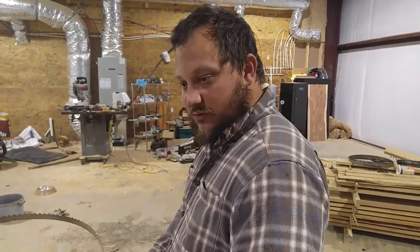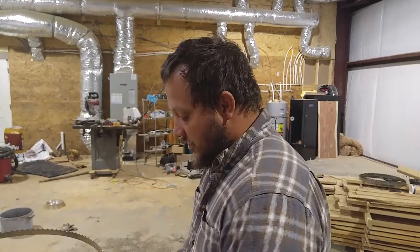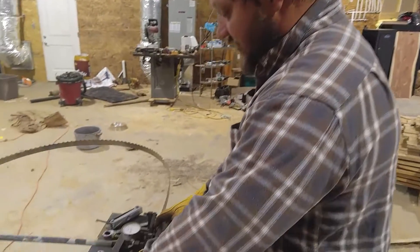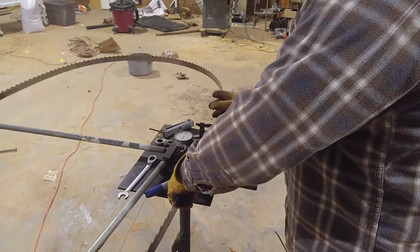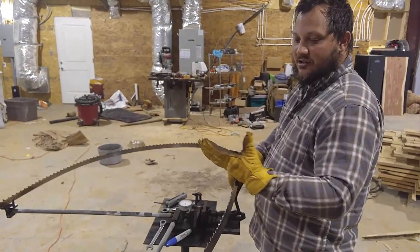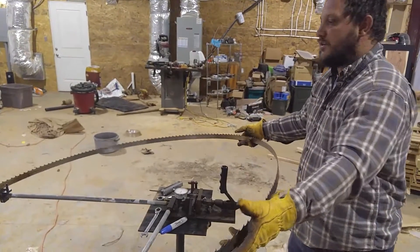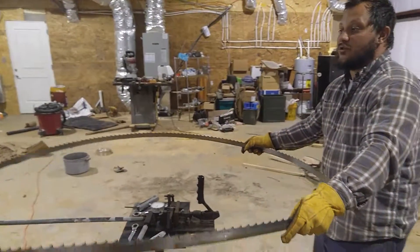All right, so we've just set half the blade — pushed all the teeth in that needed to go in. Now I've got to invert the blade and set the other teeth. To do that, take it out of the tooth setter. Make sure you've got some good leather gloves on when you do this because things are sharp, and a pair of long pants — long sleeves don't hurt either.